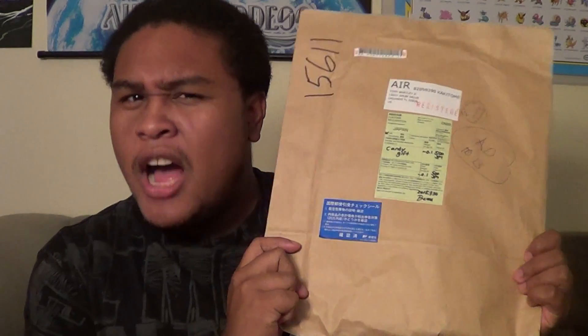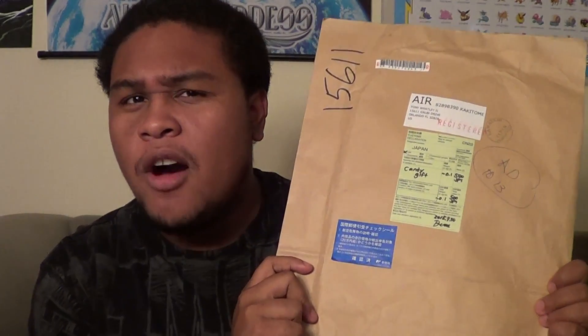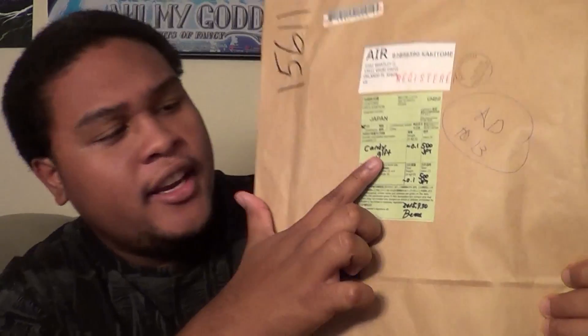Hey guys, the Black Critter Guy here with a really quick video to share with you guys this very interesting package I got in the mail today. From what I gathered, this was sent from Japan and it's apparently a candy gift. I'm guessing it's some sort of candy from Japan. I have no idea who sent it to me, but I'm just really curious to see what it's all about. Let's go ahead and open this bad boy up, shall we?